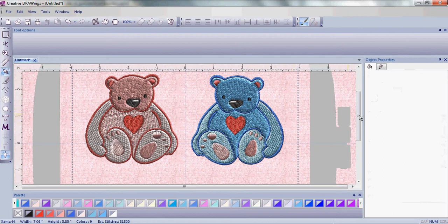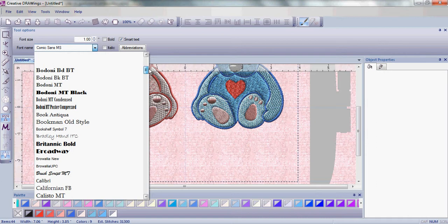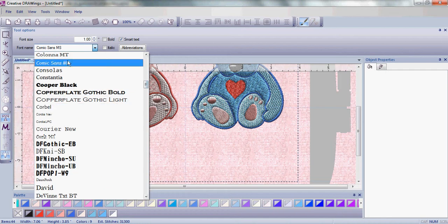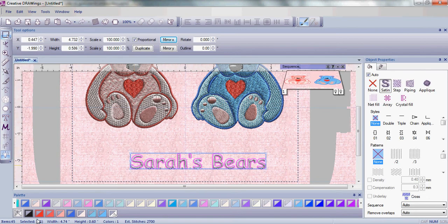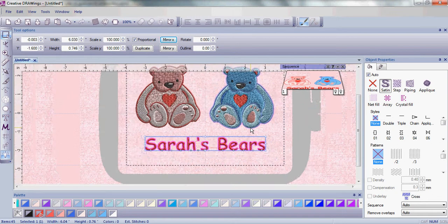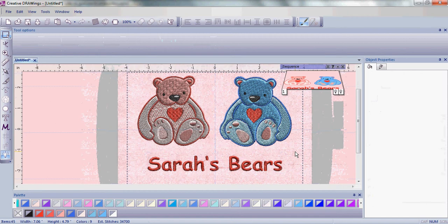Now our teddy bear is all finished — let's add some lettering. With the lettering in the Artistic Sewing Suite you can use all the different TrueType and some OpenType fonts that are on your computer. Today we're simply going to choose Comic Sans — it's a nice font for a child-like teddy bear. We're simply going to type in "Sarah's Bears." Once that's in the work area, change the color and center it. It's super easy to change the size, and now let's zoom in a little bit — we can see "Sarah's Bears" all ready to go.